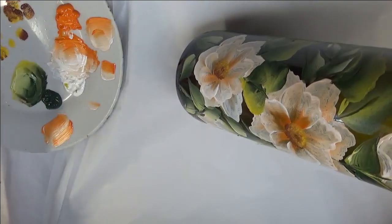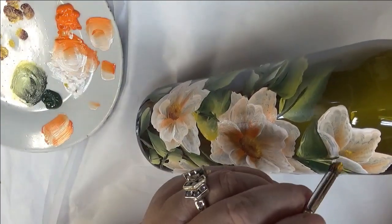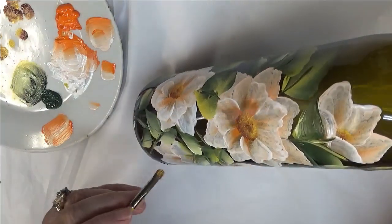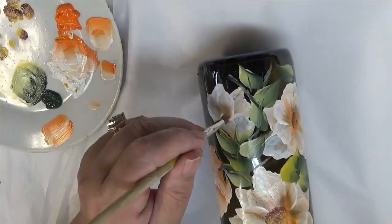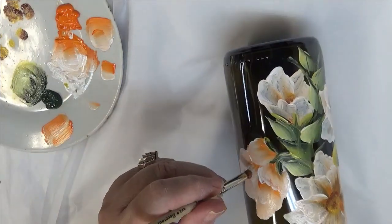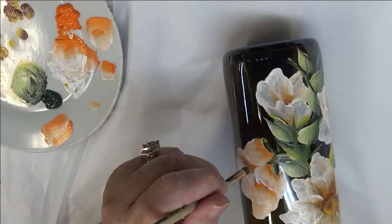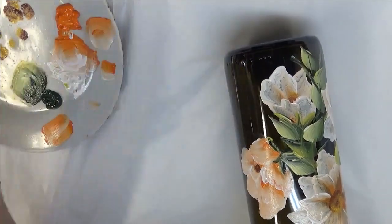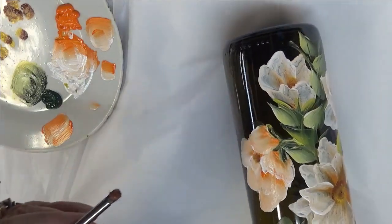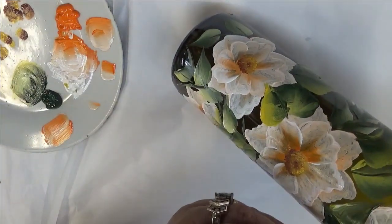On these other ones, I'm just going to tap little centers in here just to show a little bit — I'm not going to make them real big. I'm just doing it to show that there is a center, basically. This one got a little dark so I'll just tap it in with some more. I can make them darker if I want. And there you go.